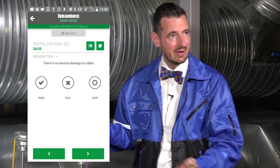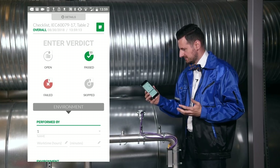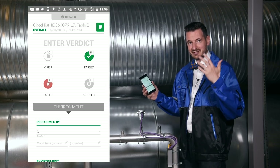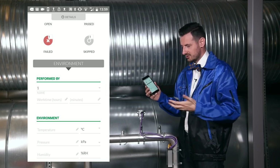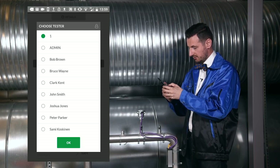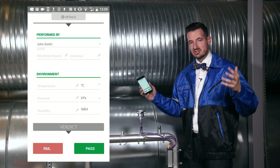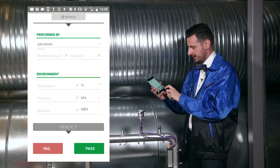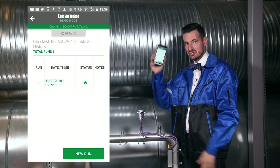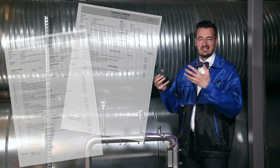We're now at the end of the checklist. We completed all 32 questions: there are no open items, 30 passed, 1 failed, and 1 skipped. We can now add information about environmental conditions and choose who performed the inspection. At the bottom, we decide whether the overall inspection is a pass or fail — I'll choose pass. I save this inspection in the BeamX Mobile app, where it is now safely stored.